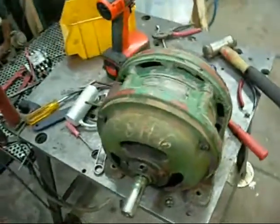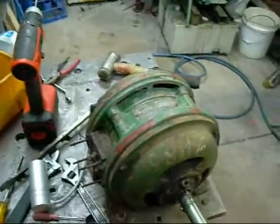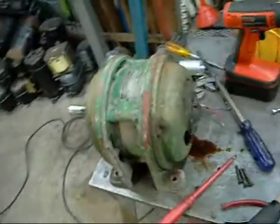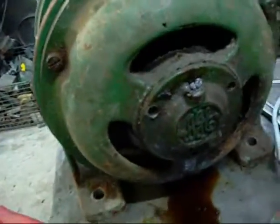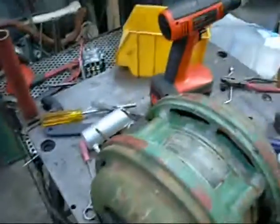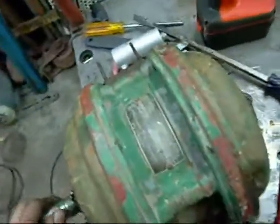G'day Folks. This is an Australian Electric Industries 3 Phase Half Horse Power Motor. It's come off the pump unit that I'm restoring. It's been cleaning out the bearing cages and everything because nobody bothered to lubricate it and she started to get a bit stiff. It's pretty good now but the bearings definitely need to be replaced.